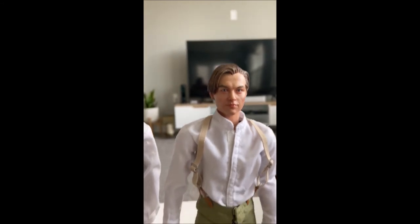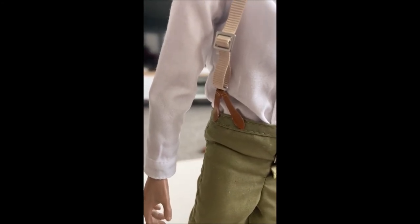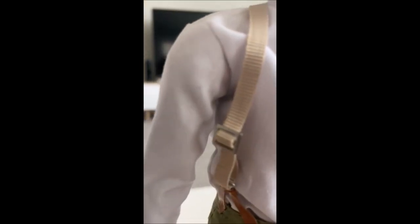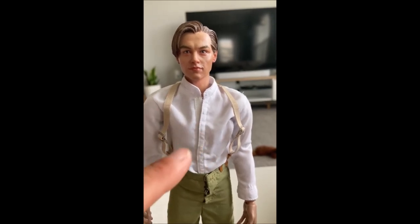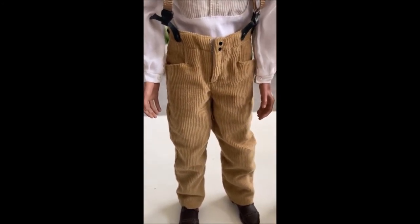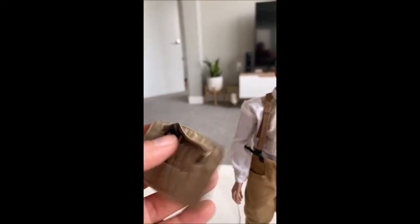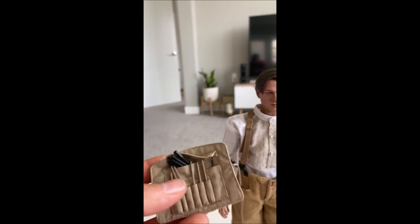I looked up reference photos — the suspender straps are supposed to be brown. On my custom, they're maybe a little too light on the brown, but on the Black Box version they're just straight black. I also like the buckle better on my custom. The shirt on the Black Box figure is a little too plain — it doesn't have that pattern on the chest. The pants I used were green and not corduroy, so these corduroy pants should be a little bit darker according to reference photos. I did put the artist kit together and I like the way it turned out — it folds up and ties closed with an attached string.